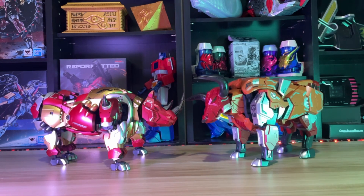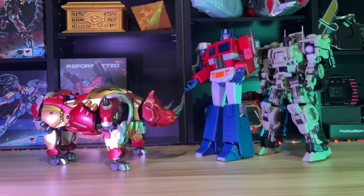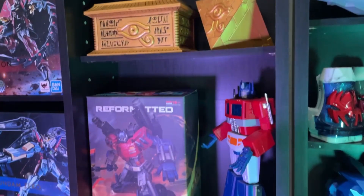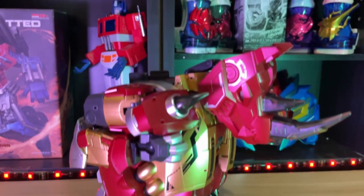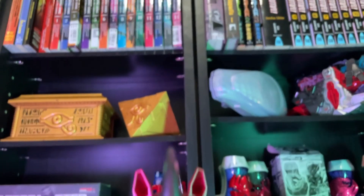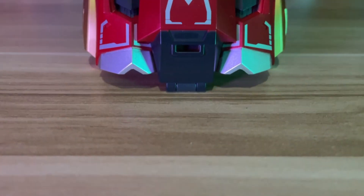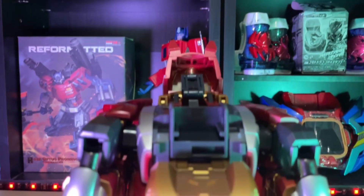I have really loved the amount of articulation in their animal modes. And last but not least, its leg form — which impressively doesn't really take too much away from its animal mode, but still looks amazing in its own right. I cannot wait to see what it's going to look like in its final form. So why don't we take a quick peek if we add some feet, shall we?